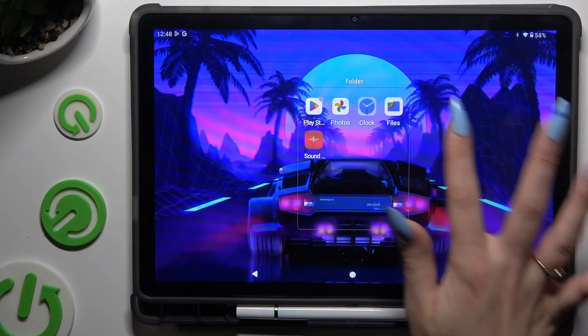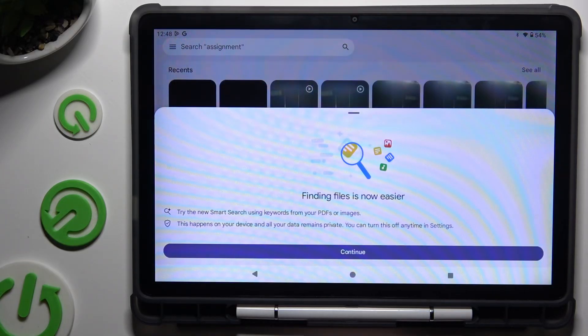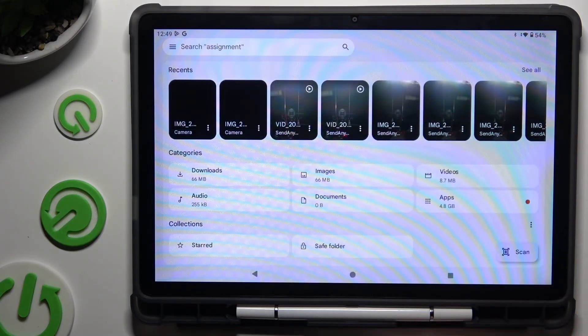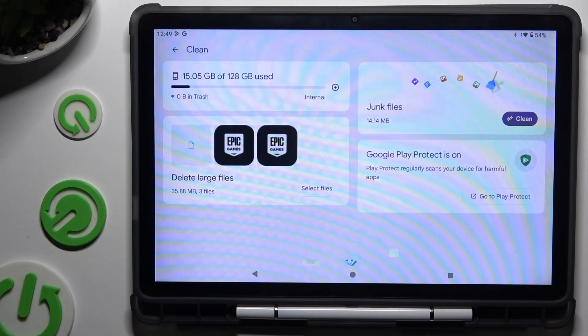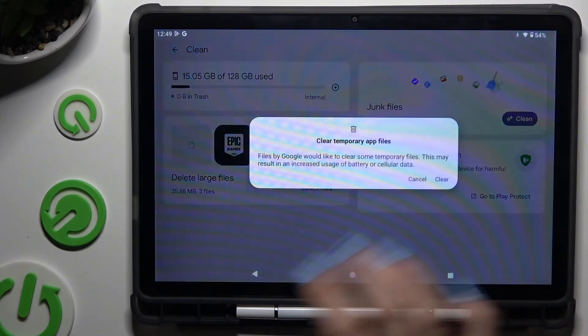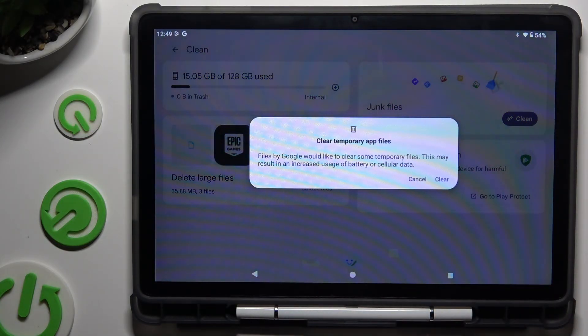Begin by opening up Cold Files, then hit continue in the popup and tap on those three lines at the top left corner to select the clean section at the top. Following that, hit clean next to junk files and choose clear in the popup.